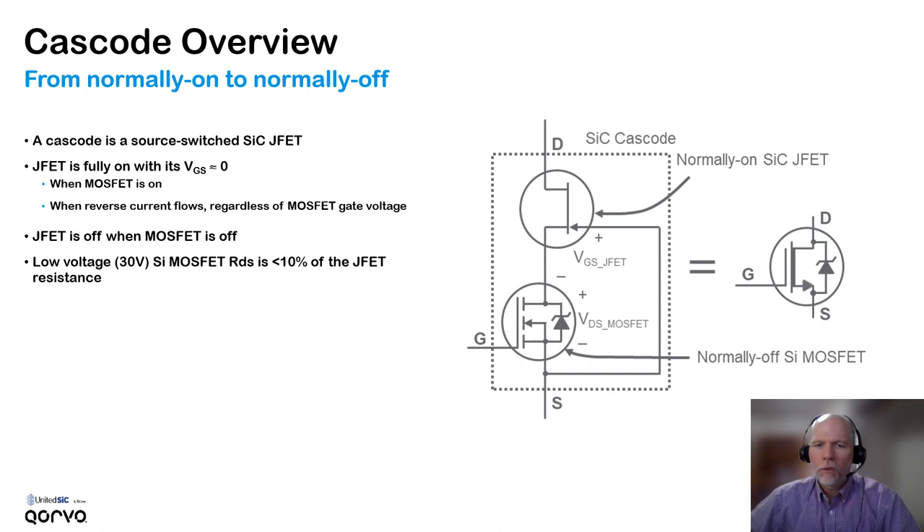This happens when the MOSFET is on, either because the gate is turned on or because you have reverse current flow through the MOSFET. Whenever the MOSFET is off, current through the JFET quickly pulls the source potential high and turns the JFET off. The MOSFET is co-packaged with the silicon carbide JFET into a single device with the gate, source, and drain terminals you'd find on other devices. This is a proprietary MOSFET that's used, and it has 10% of the RDS on of the JFET — sometimes less.